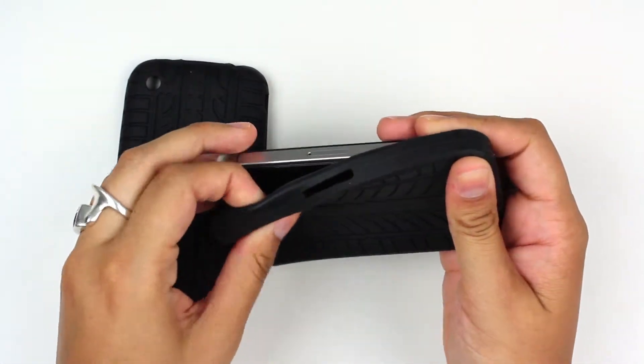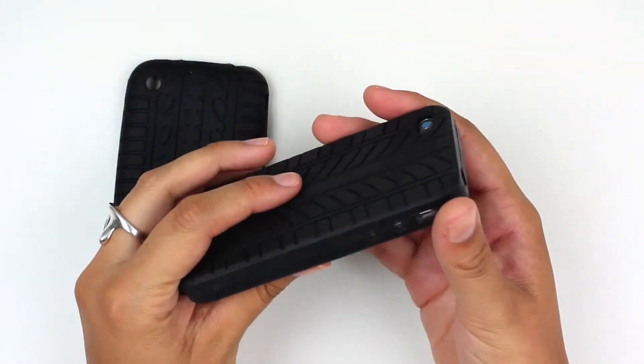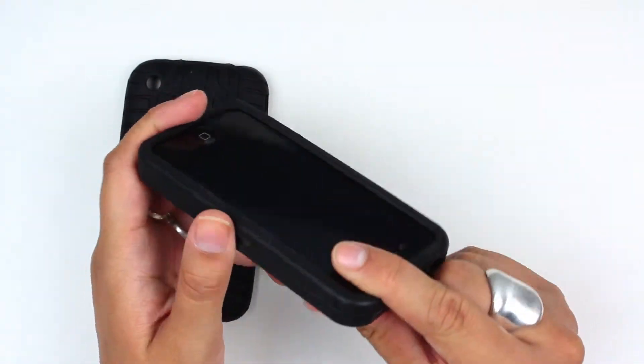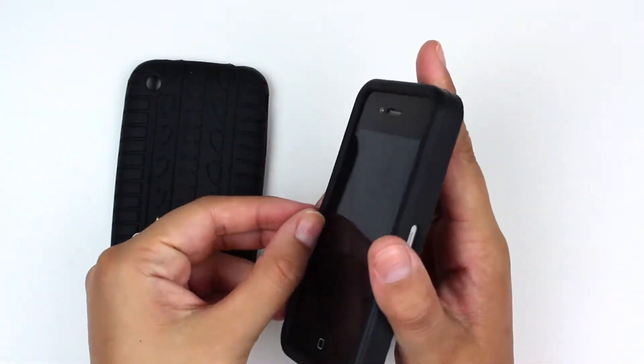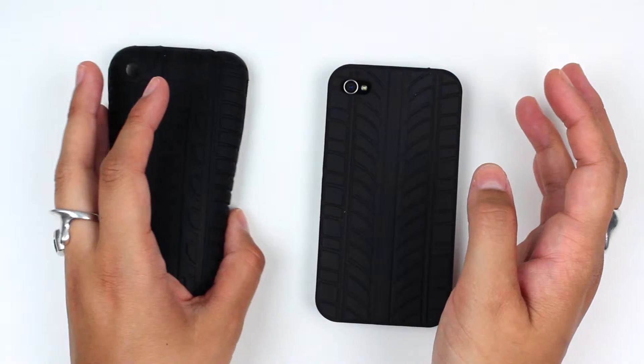It's a silicone TPU shell that just fits right over the phone. You'll see you still have access here to the buttons, the screen, charging port, and audio jack. It raises the phone just a bit on the edge so that you're not going to shatter your screen in case you drop it.